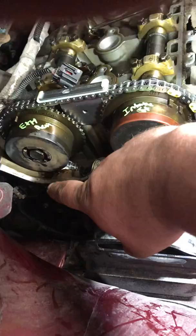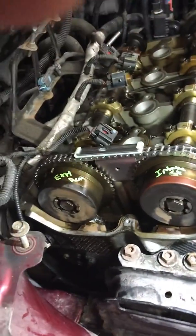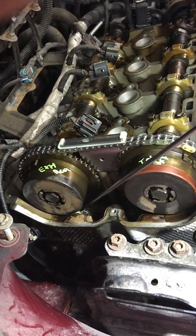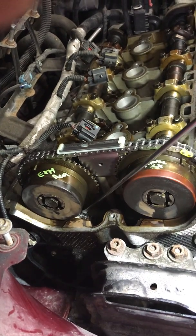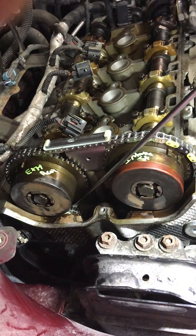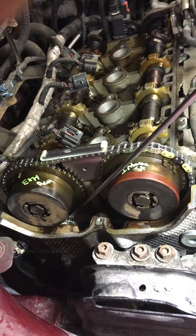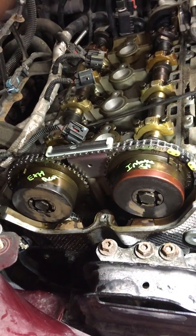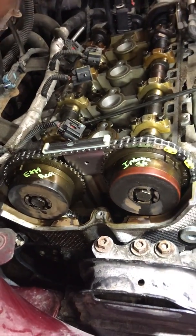Then put the tensioner in. After the tensioner is in, take a screwdriver and press down on this chain to preload the new tensioner — you have to do that because it's locked. Once you press it down, you'll hear a click and then you're good. Make sure you do that so the tensioner works right.